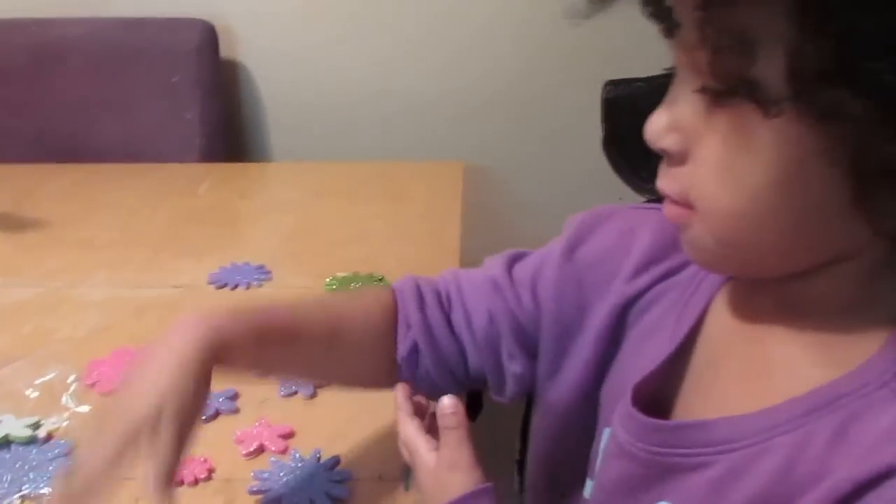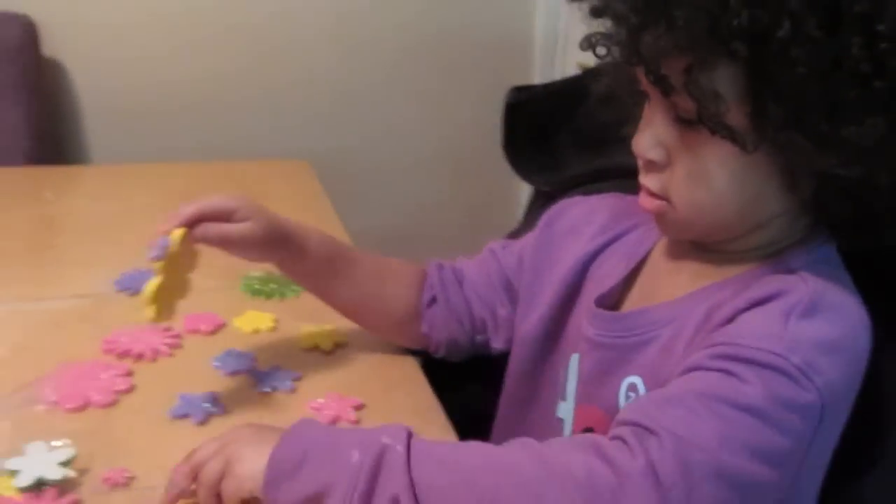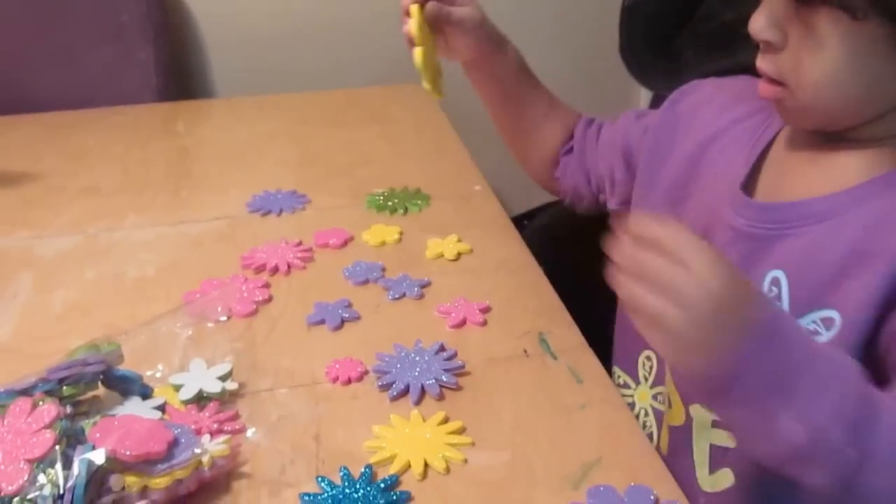The 100th day of school is coming up for Olivia, so she's making a shirt with 100 sparkle flowers on it.